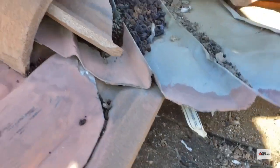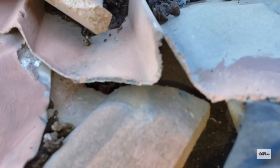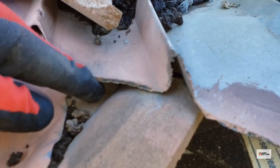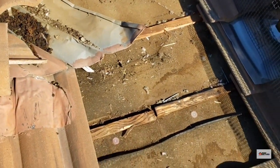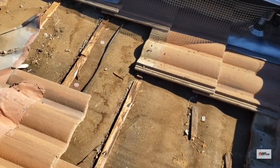Not only do we have a lot of debris clogging this valley pan that's preventing water from draining properly, but also the way the builder barely overlapped the pan from this tile is causing water to back-dribble and backflow under this tile until it runs down the paper.